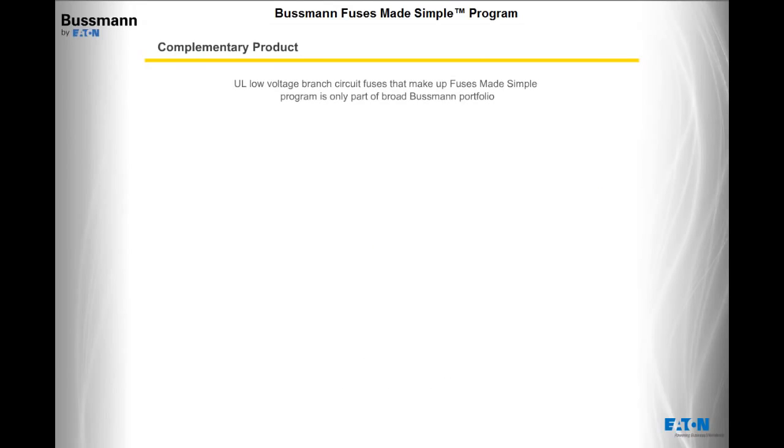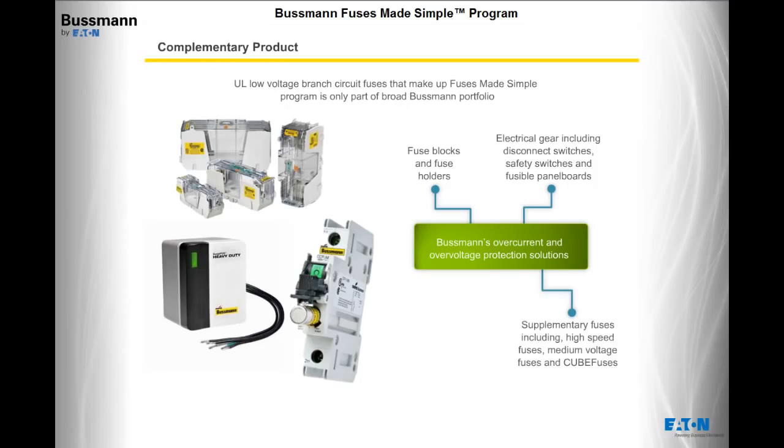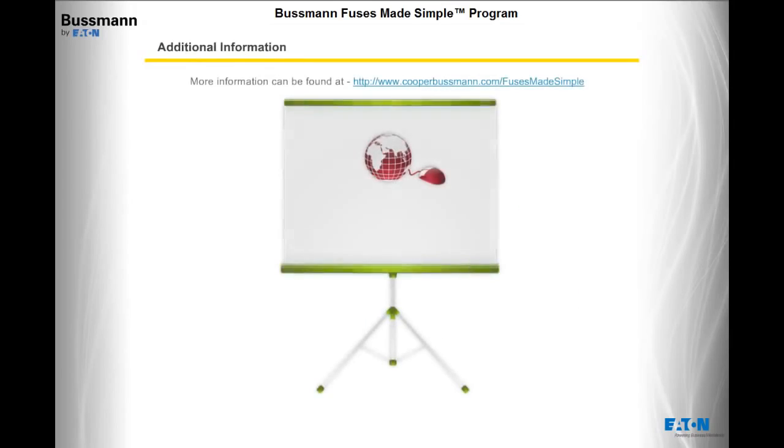The UL Low-Voltage Branch Circuit Fuses that make up the Fuses Made Simple program are only part of the broad Bussman portfolio. Bussman offers many other overcurrent and overvoltage protection solutions, including fuse blocks and fuse holders, electrical gear including disconnect switches, safety switches, and fusible panel boards, supplementary fuses, high-speed fuses, medium-voltage fuses, cube fuses, and a full line of surge protective devices. For additional information, visit www.cooperbussman.com. Customer service, technical support, and a distributor locator can be found by following the Contact Us link at the top right of each page.